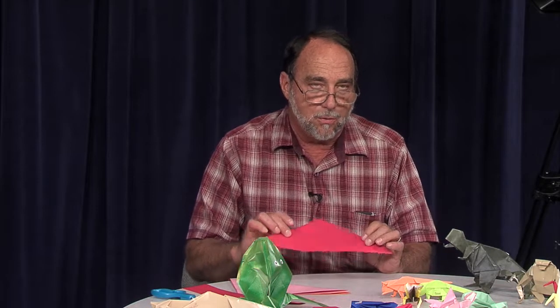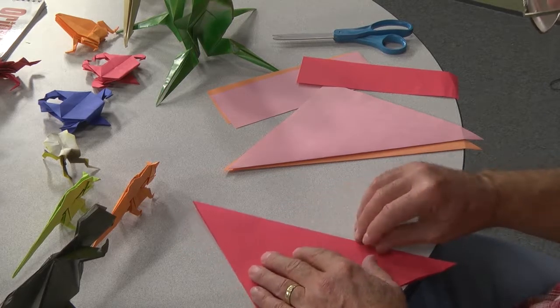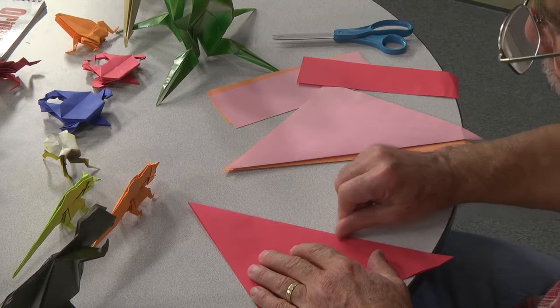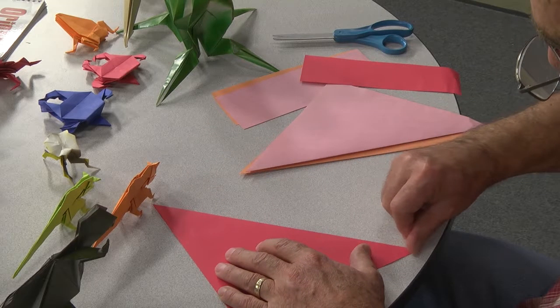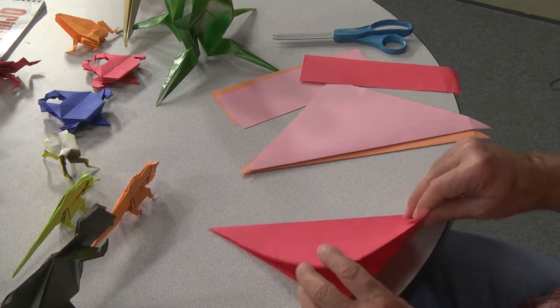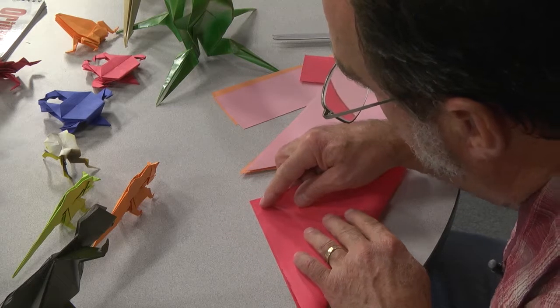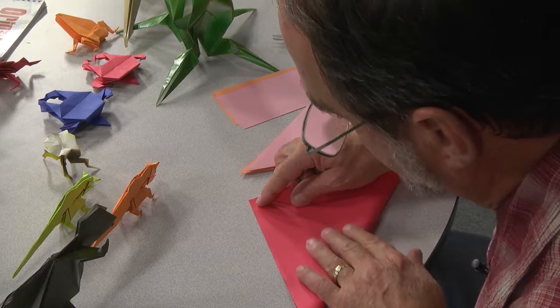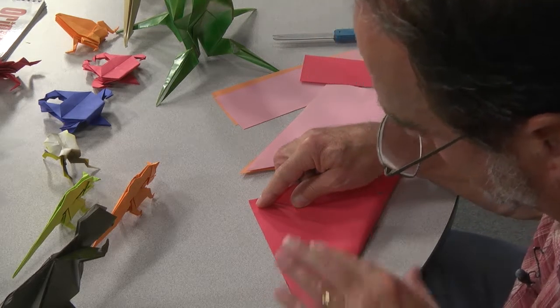Remember while you're folding: when you make a fold, use your fingernail and try to make a nice, clean, crisp crease. And when you make another fold, make sure you spend a little time trying to line up the edges so that the edges are really close together.